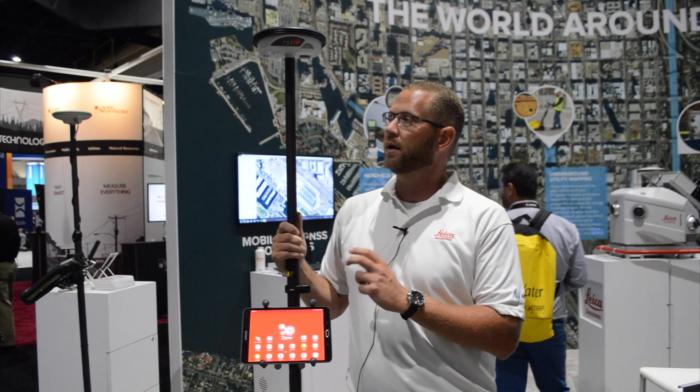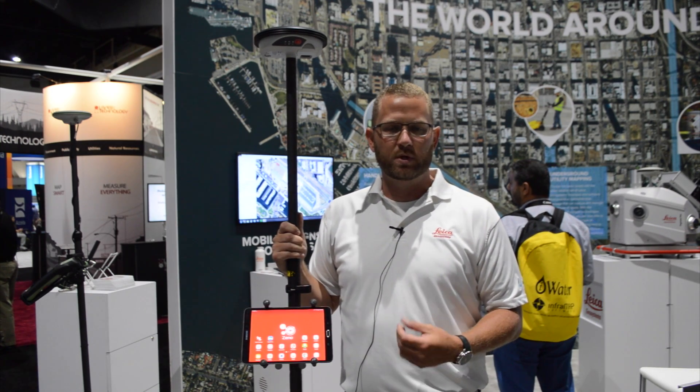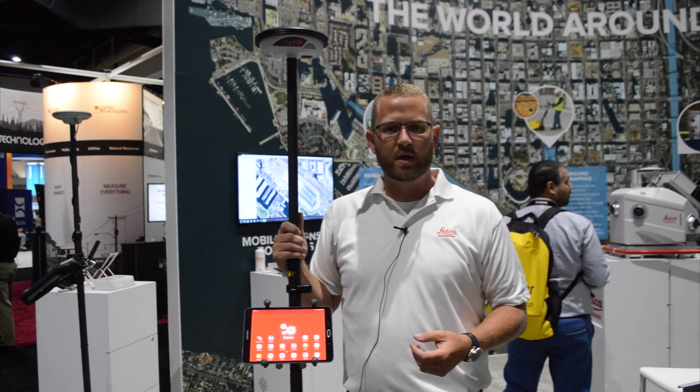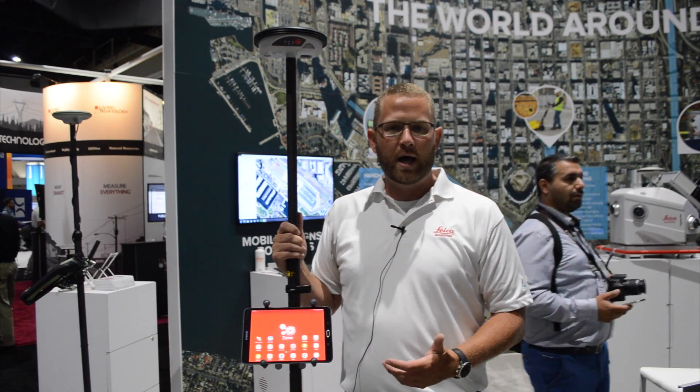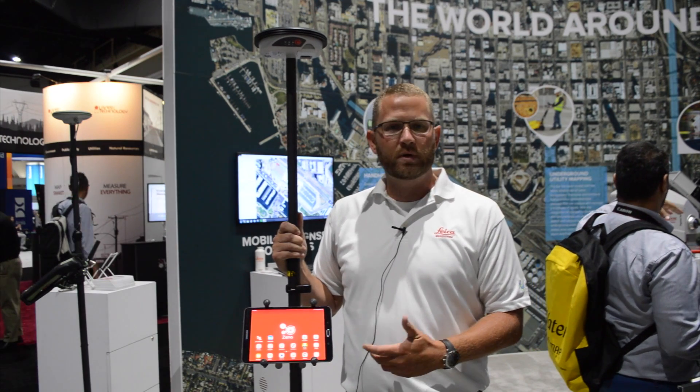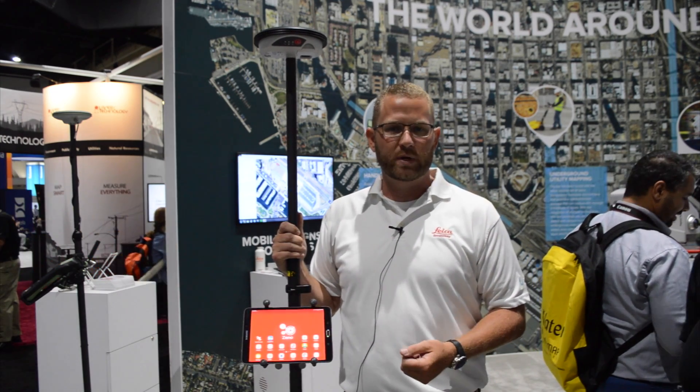This is a fully ruggedized device, IP68 rated, meant to be used outside in harsh environments where our customers work on a daily basis. It connects via Bluetooth to a tablet and can run the application of your choice, or it can also be utilized with our own GNSS data collectors like the Xeno5 CS25 series.